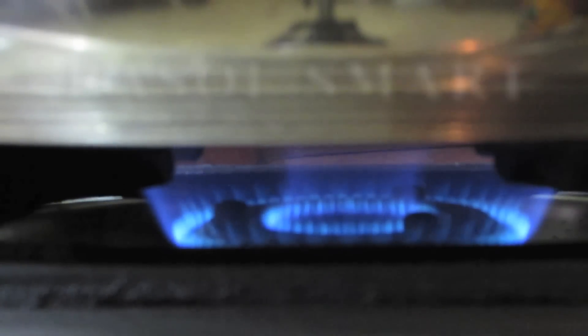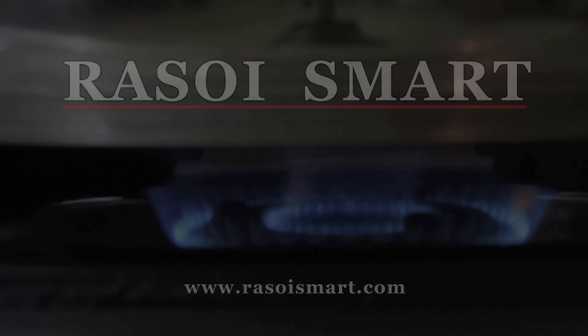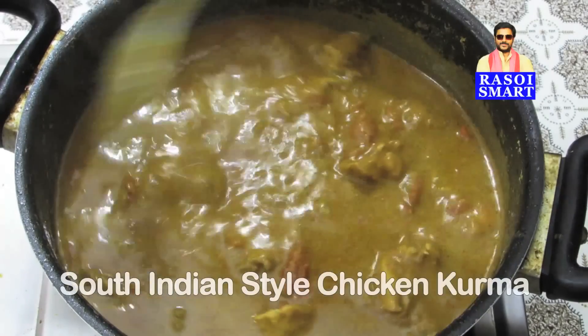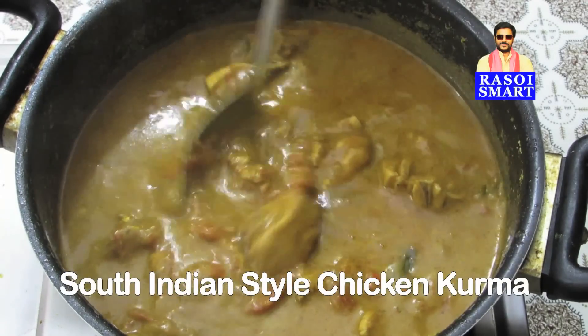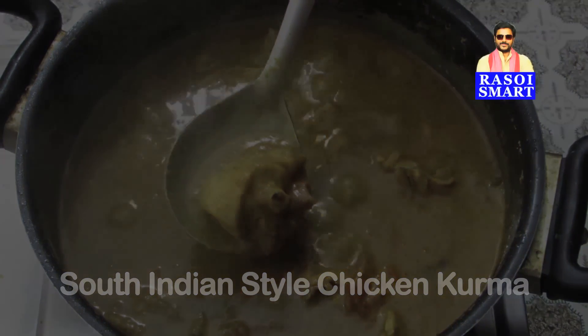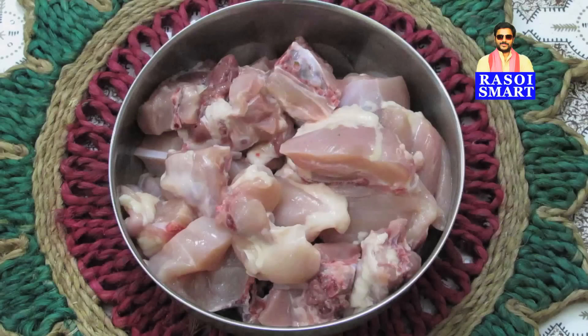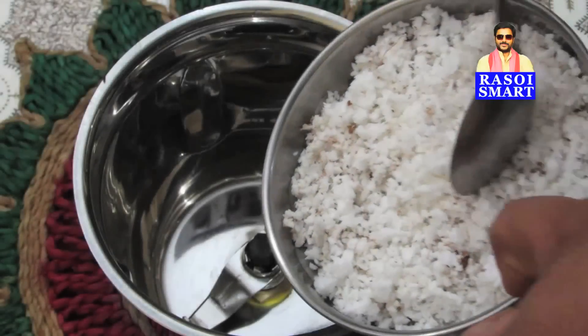Hello and welcome to rasoysmart.com. How to make South Indian Style Chicken Kurma. To make South Indian Style Chicken Kurma, you will need, from the top clockwise: fresh grated coconut, tamarind, chopped coriander leaves, bhuna masala, curry leaves, green chillies, and chicken pieces.